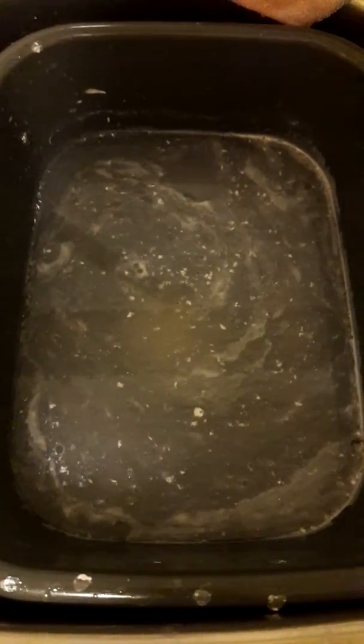Hi guys, this is what I got from cleaning my salmon. This piece of salmon here, believe it or not, it's pre-packed — yes, pre-packed salmon from the supermarket and they said it's ready to cook and eat, but it had so much scales on it. I just cleaned it with some lemon and lime juice, and look at all the scales.